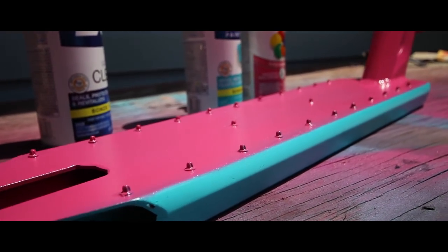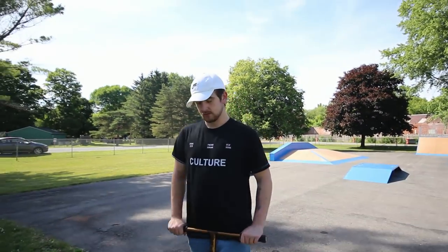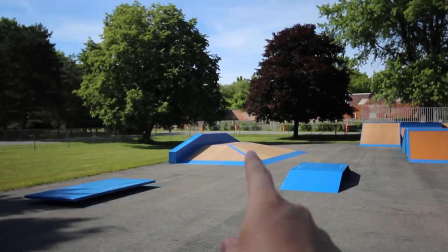We made it to the skate park. First clip — we're gonna do a line on that pyramid thing. Let me see: double heel, come back, 270 whip.